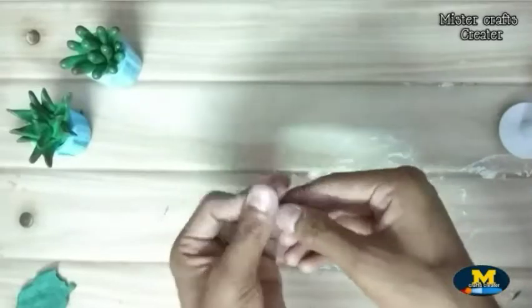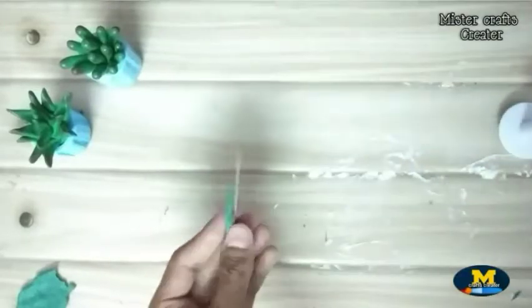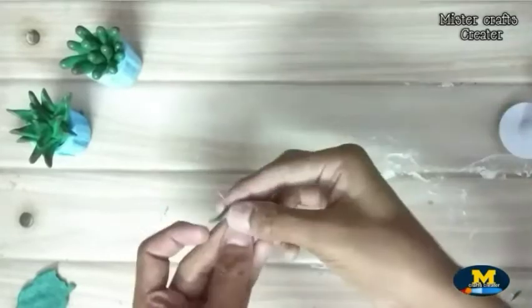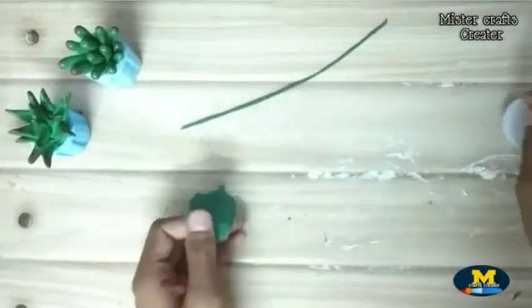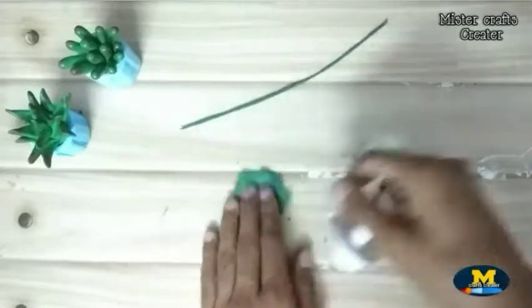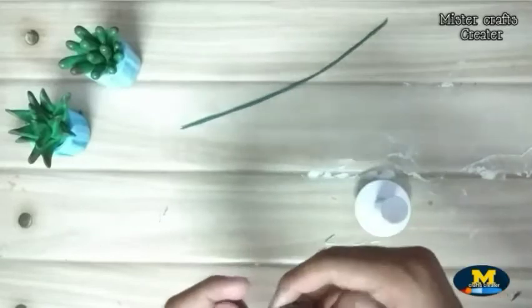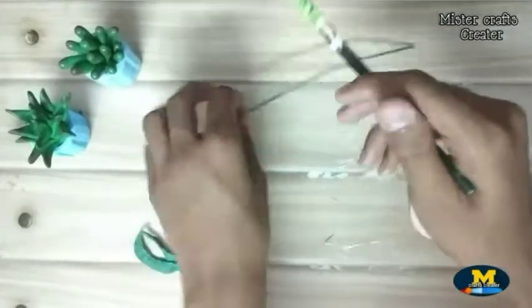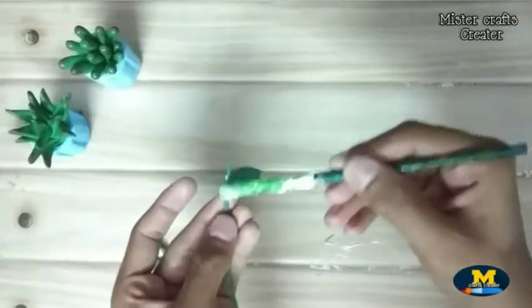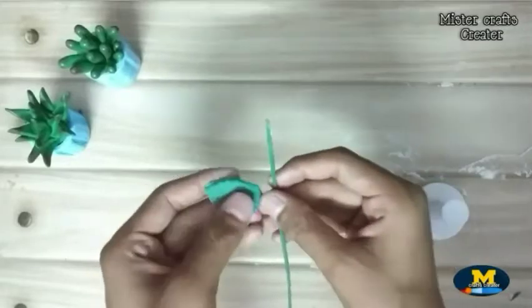I am using this wire and I cover the wire using green clay. After covering with clay, I am using a clay tool to make a leaf. Apply glue and stick the leaf onto it.